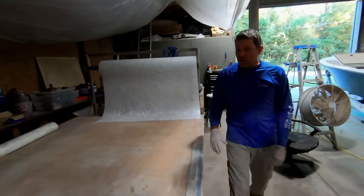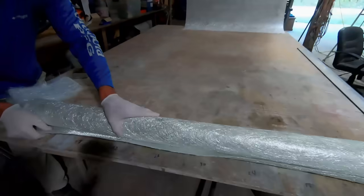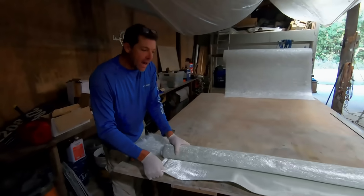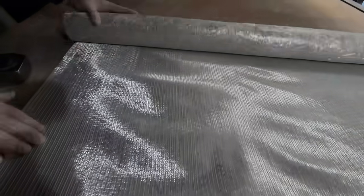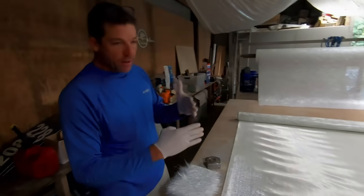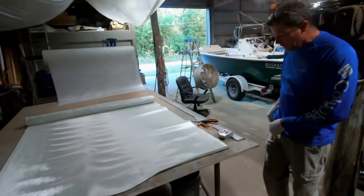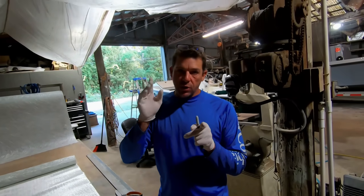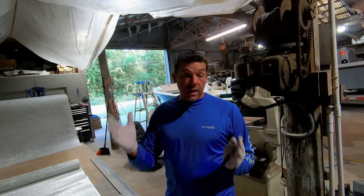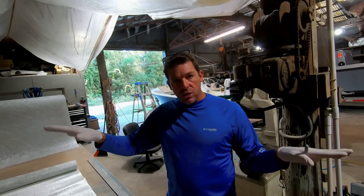The most popular material for folks to work with these days is what we call 1708 — that is a biaxial glass. If you look in here it actually runs at a 45-degree angle to itself, so you've basically got two different layers of strands sewn together running at 45-degree angles. We're going to be doing several layers of glass. One mistake people make when glassing a corner: if you want three layers, you don't want all three strips to be the same width. You'd probably want a nine-inch, an eight-inch, and a seven-inch so the ends of the glass are staggered and you get a nice smooth transition.